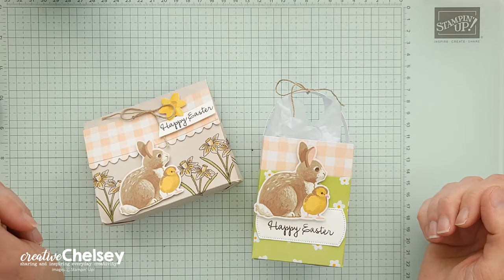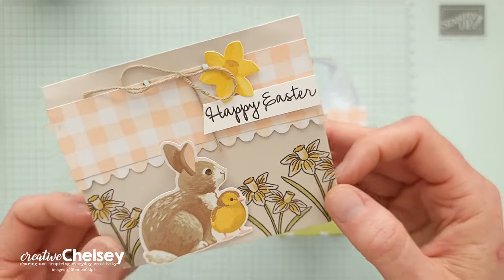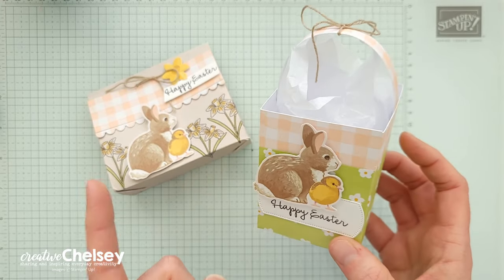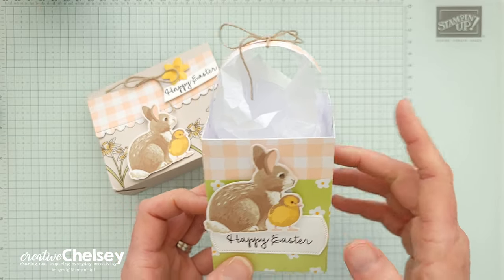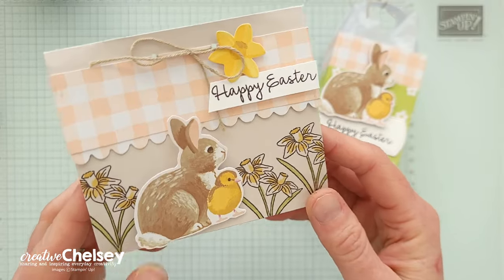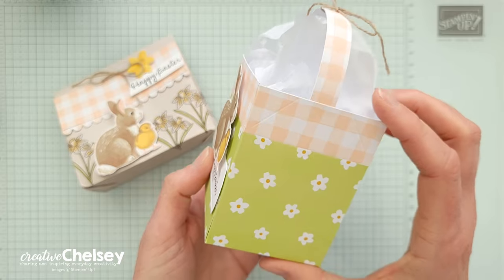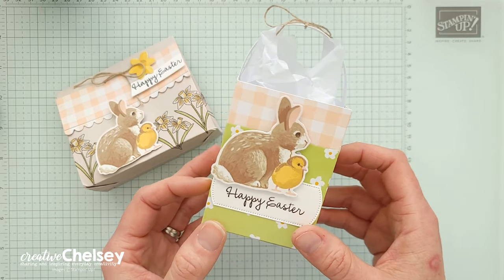Hi everyone and welcome to Creative Chelsea. Today I am continuing my series with some 3D projects that I've created using the February 2024 Paper Pumpkin Kit called Sweet Springtime. If you're interested in seeing more 3D projects or some of my cards that I've created with this same kit, you can click on the playlist and I'll link it up in the top right corner. Today I am creating an envelope treat bag and a little tall basket created from the box template that comes in the kit.